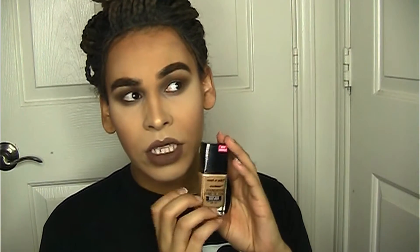Other than that, this is a pretty, pretty, pretty good foundation. It's only about six dollars, so you're not really missing out on much, and I do recommend it. It's a really good foundation. It is true to what it says — it is matte.